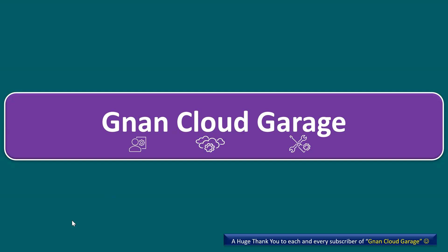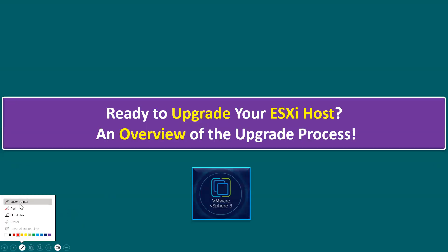Hi everyone, welcome to the non-cloud garage. In this session I'm going to talk about upgrading your ESXi host and give an overview of the upgrade process.